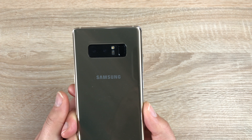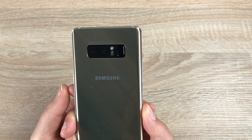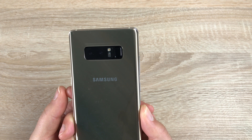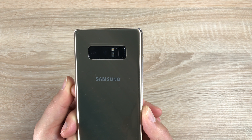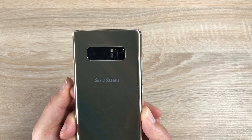Turning to the back of the device you're going to see the Samsung branding. You'll also see a dual 12 megapixel lens setup — a system we're so used to now. You have your flash, a heart rate sensor, and a fingerprint sensor built in for extra security. The wide angle lens has an aperture of f1.7, the same as the front, while the telephoto lens has an aperture of f2.4.